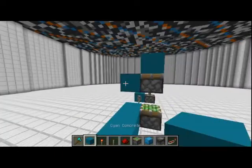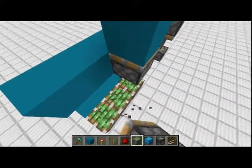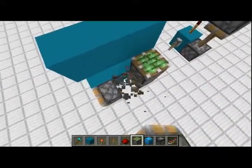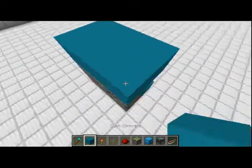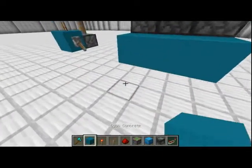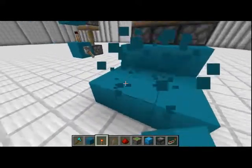Place blocks like this, then blocks like this, and we'll just have everything set in the right place for the first start. Then you'll want to place in a section like this, which will just be redstone dust.